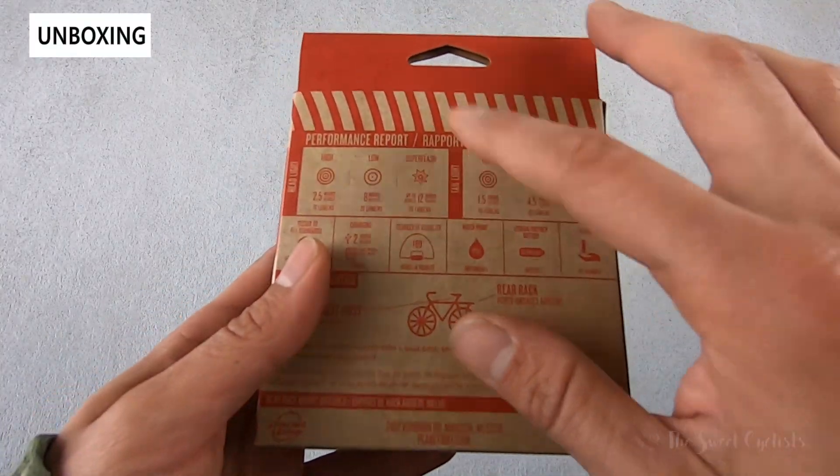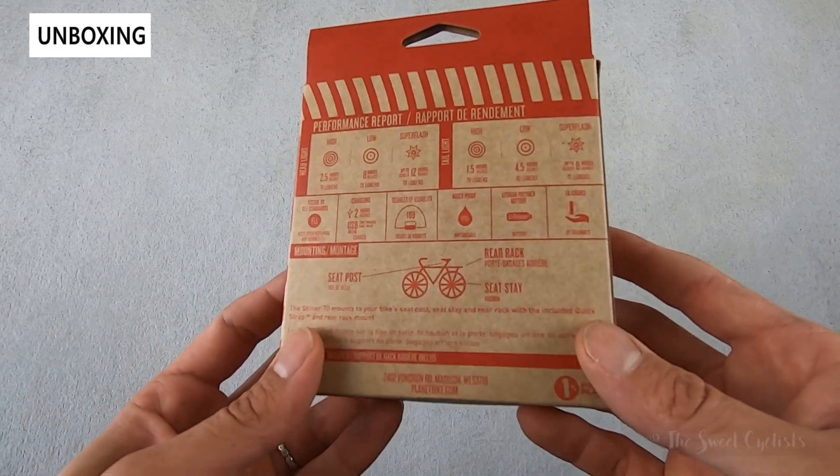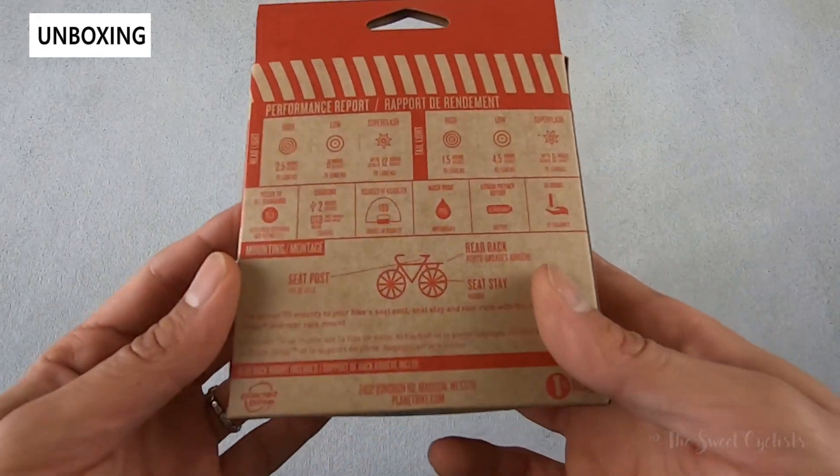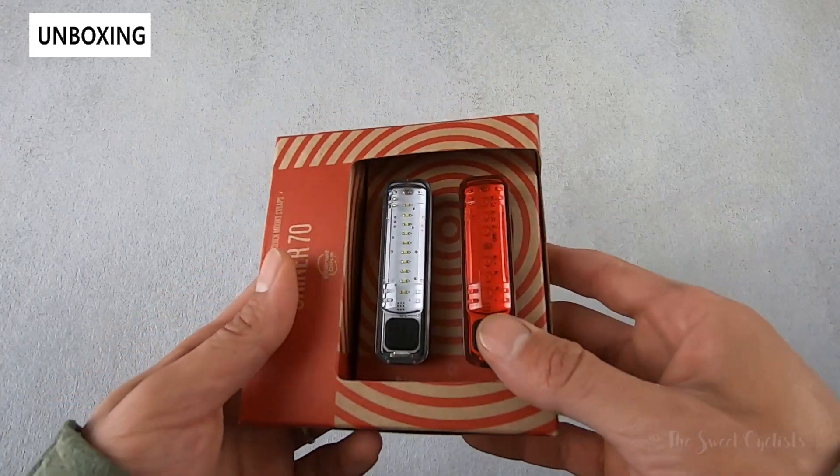All the specs are on the back for the front and rear lights, and as always these are FL1 tested. You can count on Planet Bike's pretty nice warranty, so if you ever need support or extra parts they can offer that at really affordable price points.